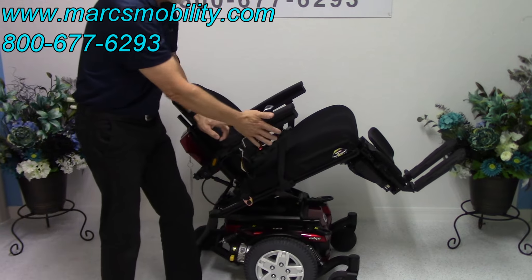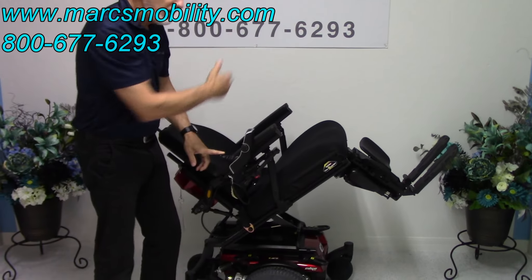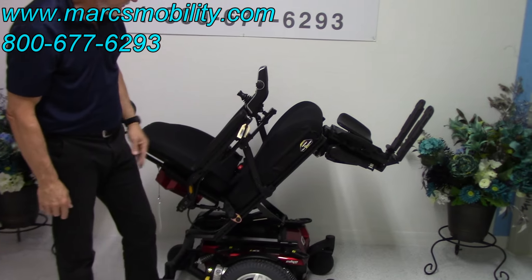This chair has what's called a swing-away joystick. If you're left-handed, we can switch everything to the left — no problem at all. That's your swing-away joystick right there.